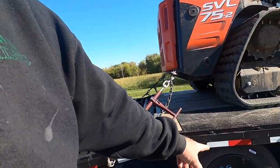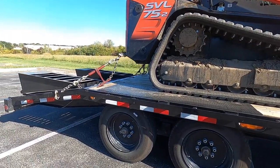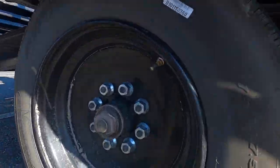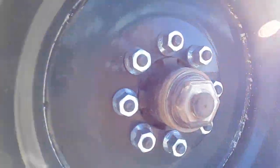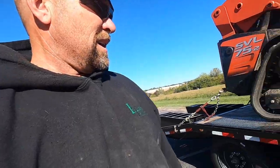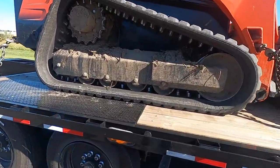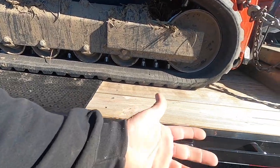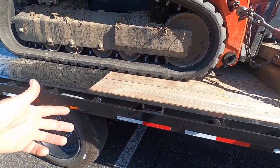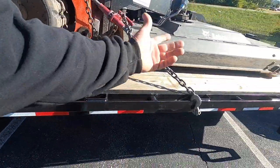I definitely like the 17.5 tires and the oil bath hubs. If you need to check them real quick, you've got grease in it — you're good to go. Change it once a year or something. I like all the lights, I like the turn signal on the side. We did rub rail on that other Load Trail — this one's got rub rail, chain spools, and stake pockets all the way down.